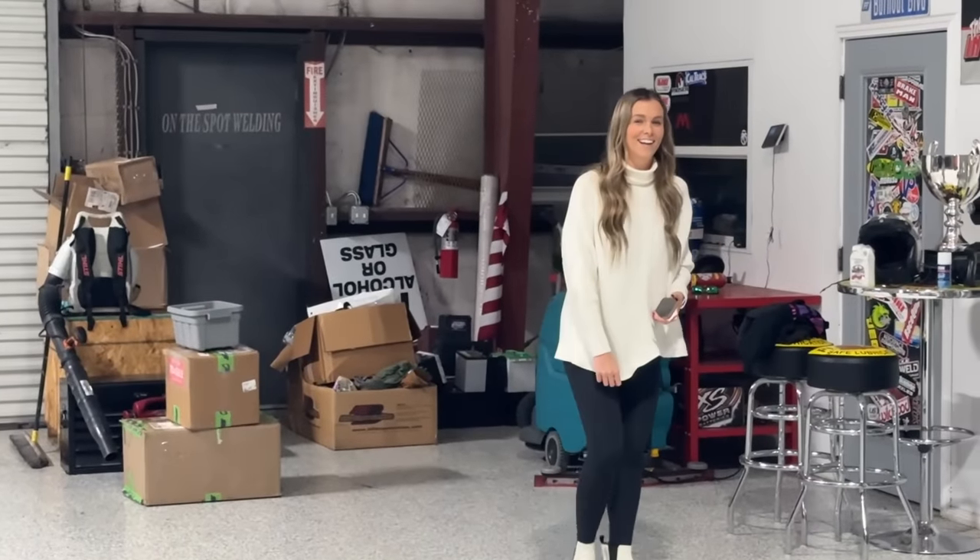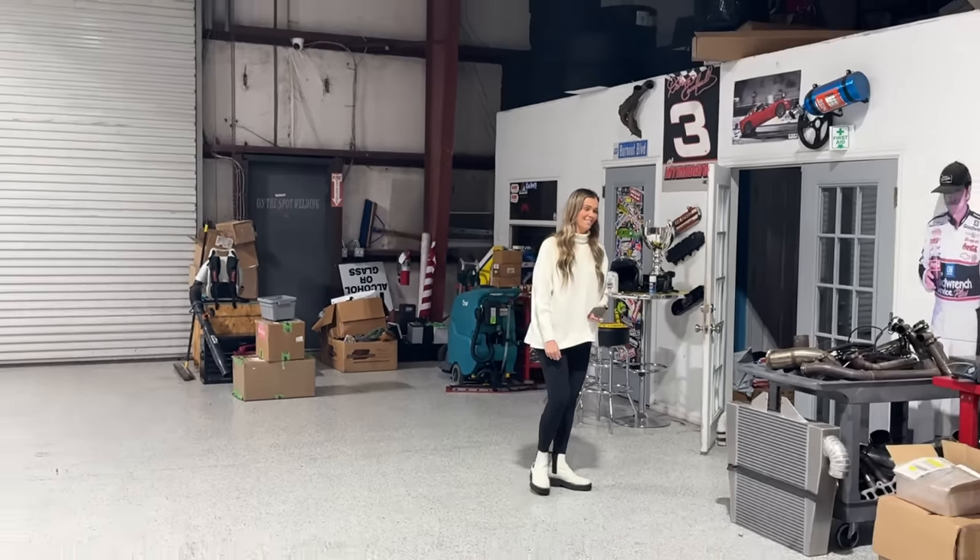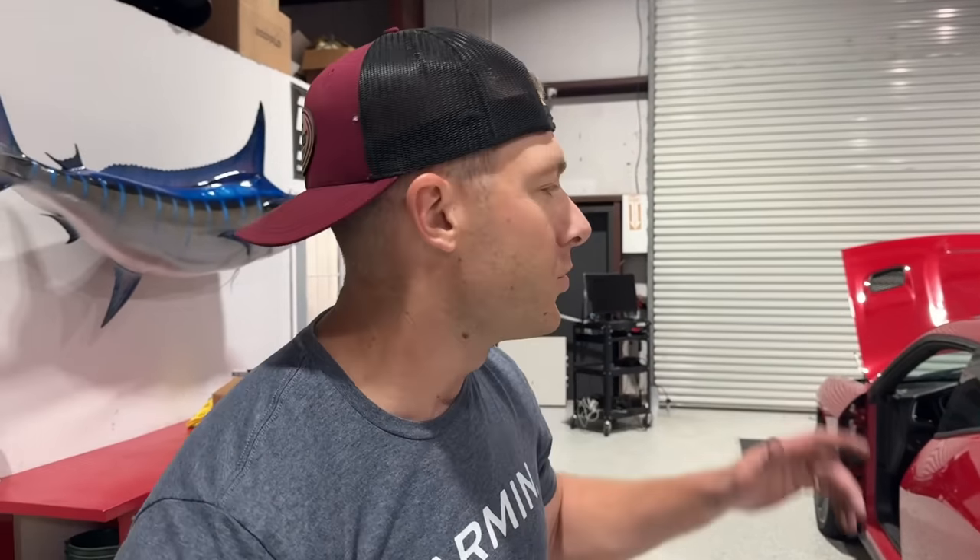Babe, I got you something — the hellcat is coming home! What do you think? I like it red, I think it looks good. What about the doors off? No, it's an inside cat now. It lives inside. It's not a convertible, it's not an outside cat anymore. It's a hellcat that you're trying to make into a Wrangler.